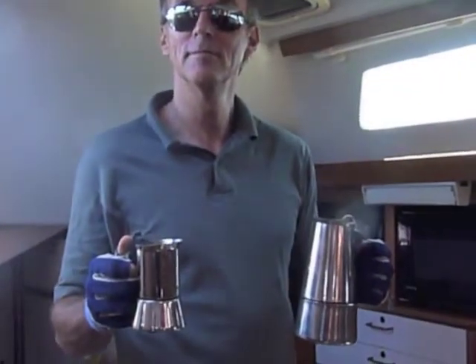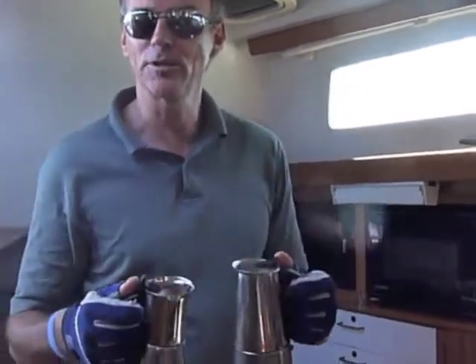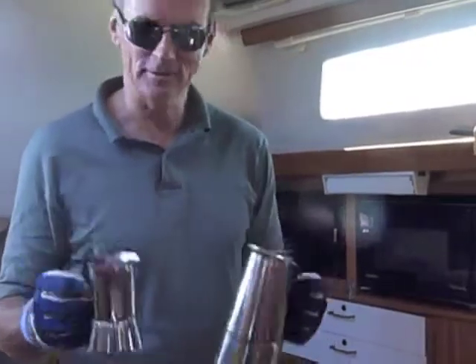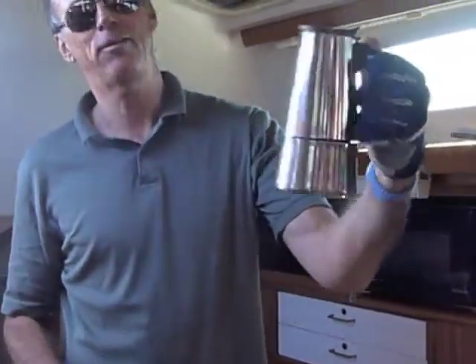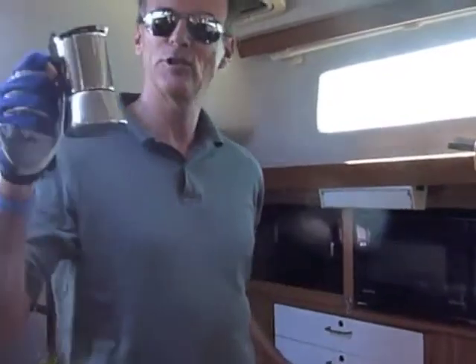We are here today with Brolin, and he is going to show us how to make espresso. No 'X' — it's espresso. It's a four to five cup maker, little espresso cups — it's just Bob.